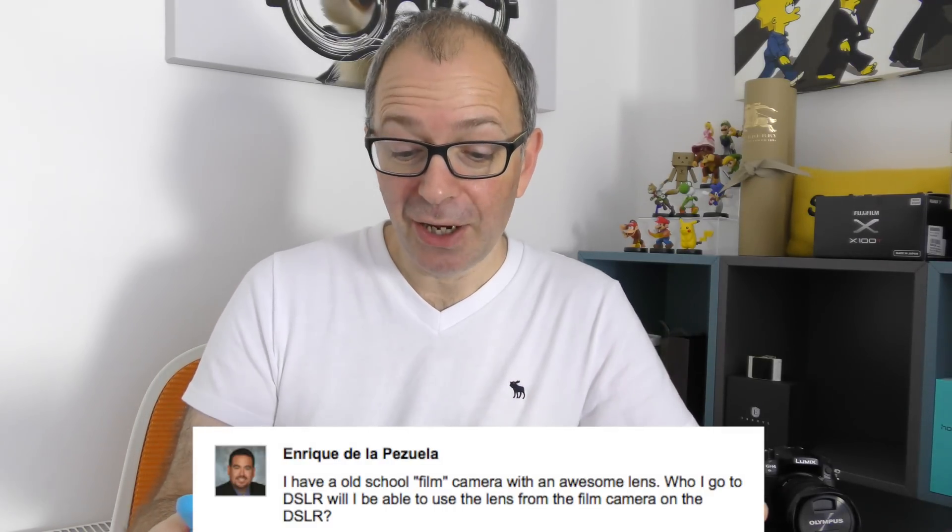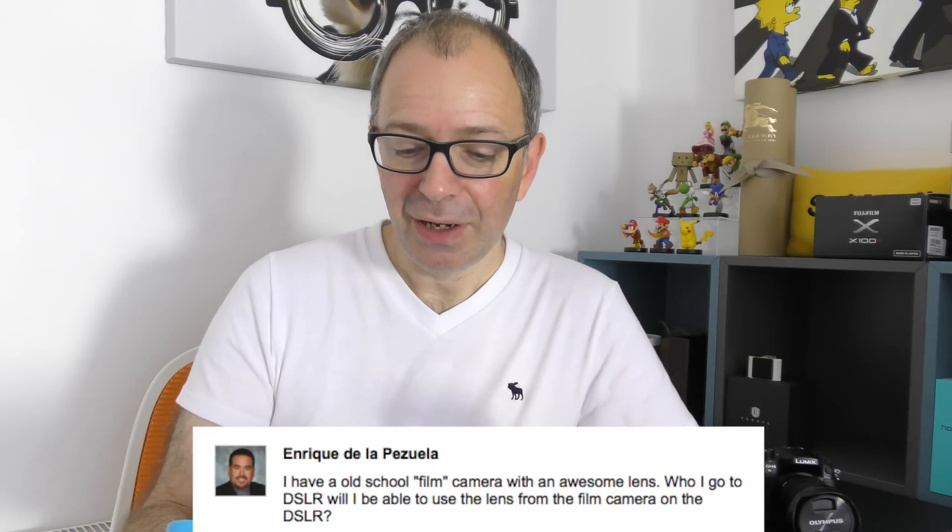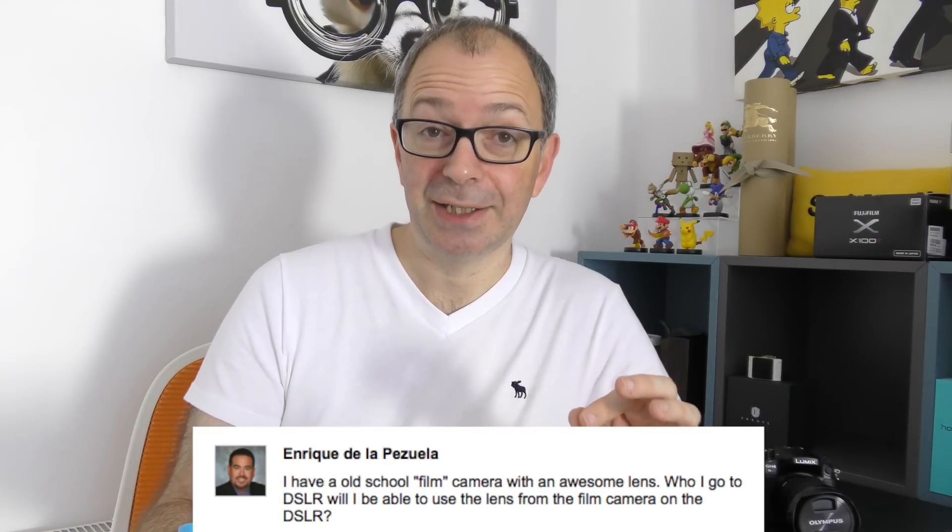Today's question comes from Enrique Delepezula — I hope I've pronounced your name correctly. Enrique asks: I have an old school film camera with an awesome lens. If I go to DSLR, will I be able to use the lens from the film camera on the new DSLR? So what Enrique is asking is: he's got an old film camera with a great lens and he's thinking of going digital — will he be able to use his old lens or lenses with the new digital camera?